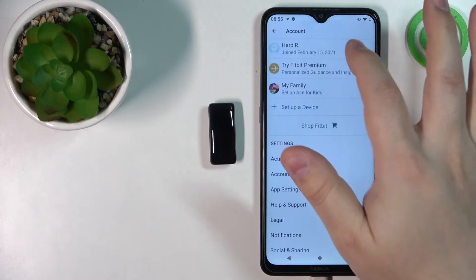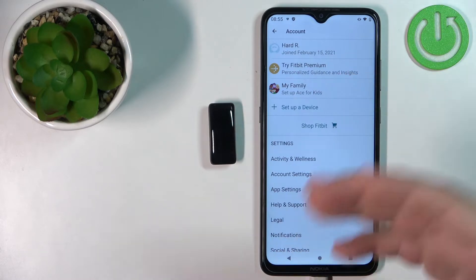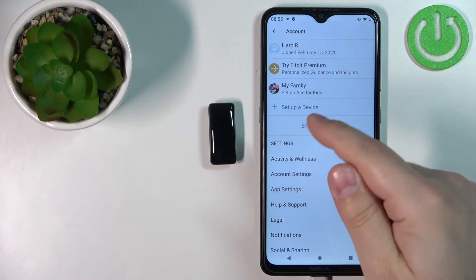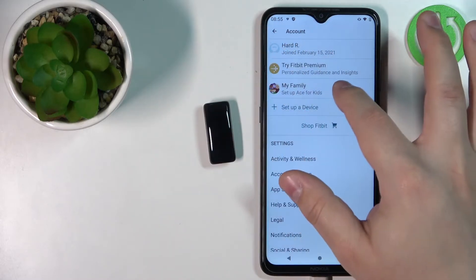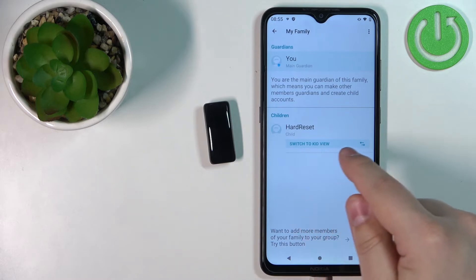Right now we are in the guardian view, so we see the app as the guardian and can do everything in the app. But we need to switch to the kid view to pair the Ace 3 with our phone. So tap on My Family and, after you've set up the family, tap on Switch to Kid View.